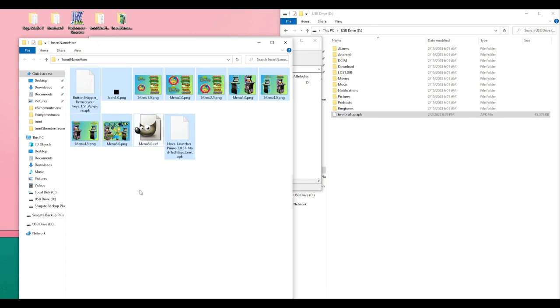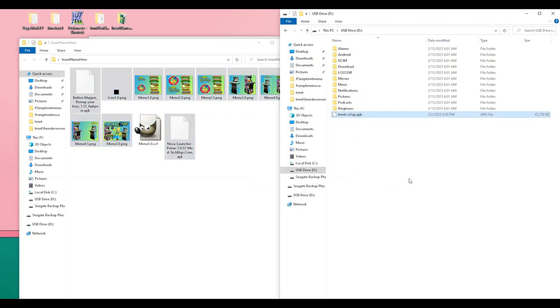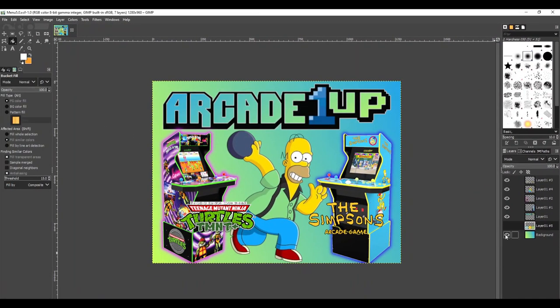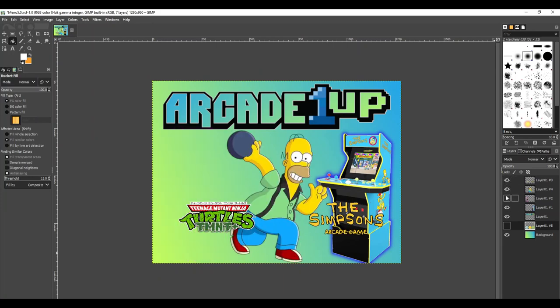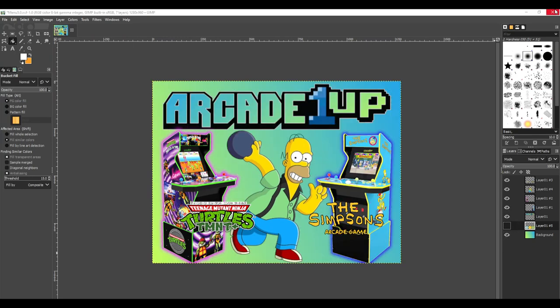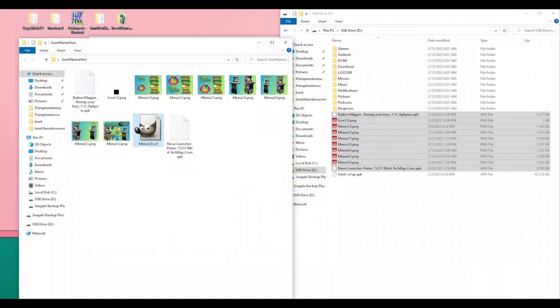I'll be using the zip utility 7-Zip as it's free and very powerful, but feel free to use any you like. When you transfer the files over, simply place them in the root of the SD card. I've also placed a .xcf file in the zip, but you won't need to transfer that — it's for those who enjoy image editing. I personally use a free program called GIMP for all my image editing; it's as powerful as Photoshop and costs nothing.